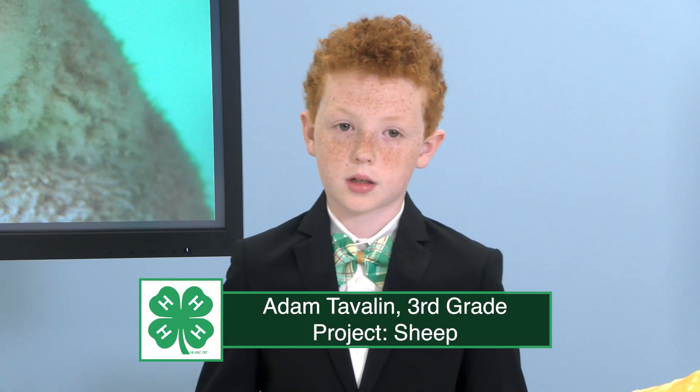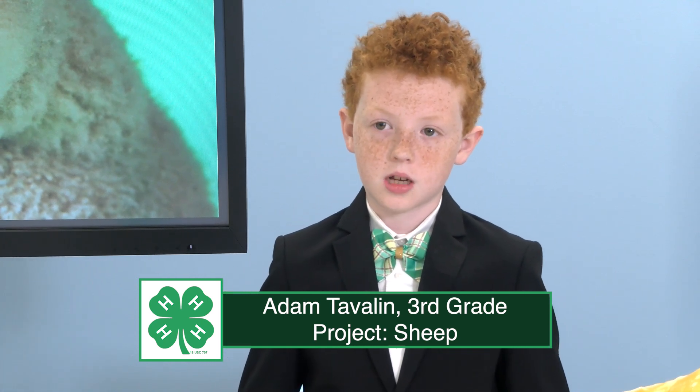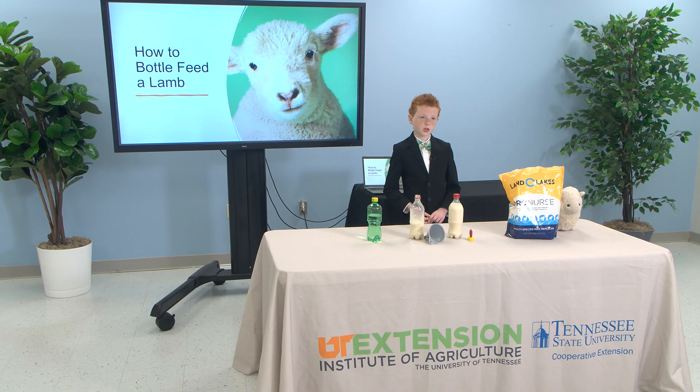Mothers always want what's best for their babies, and sometimes that mother sheep can't raise that lamb. That's why I like to step in and turn that orphaned lamb into a healthy and strong bottle baby. This is how to feed a lamb.